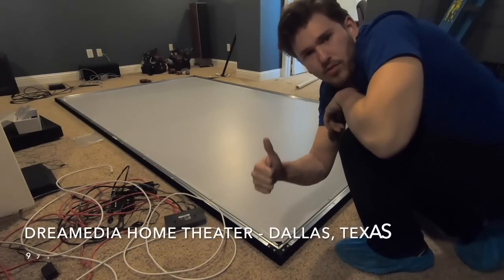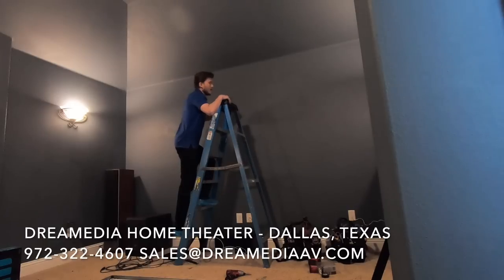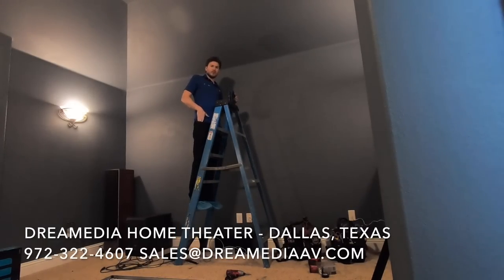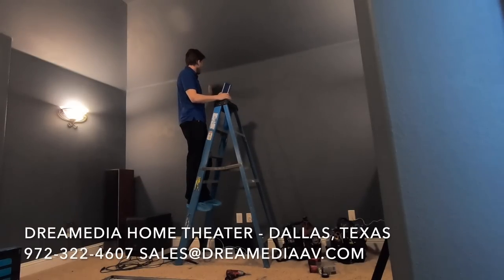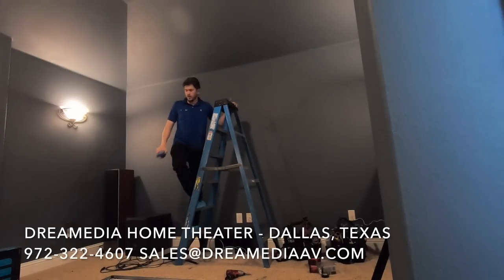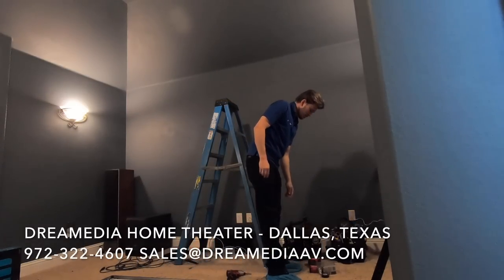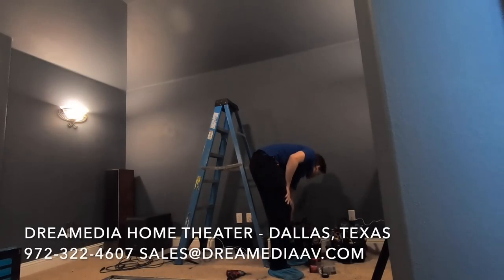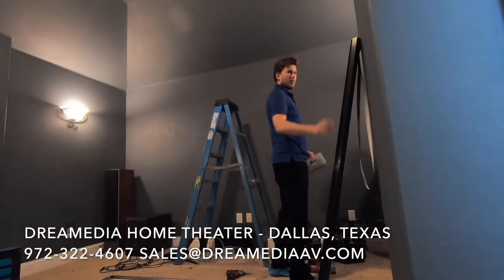That's how you install a projector screen. The next step is I just need to find the studs in the wall and get my bracket mounted so we can hang the projector screen. I'll use a stud finder and hit some studs here. I have a stud here, stud here, and stud here - that should be more than enough. I'm going to go ahead and take my back bracket right here and get it mounted into the wall.